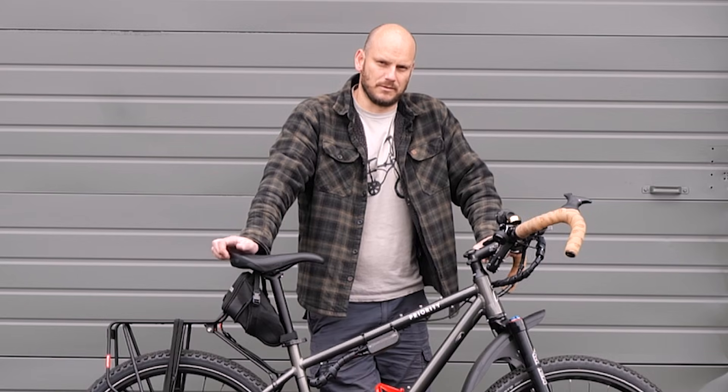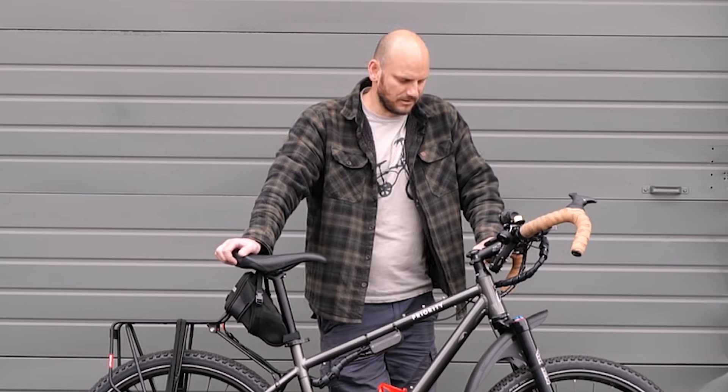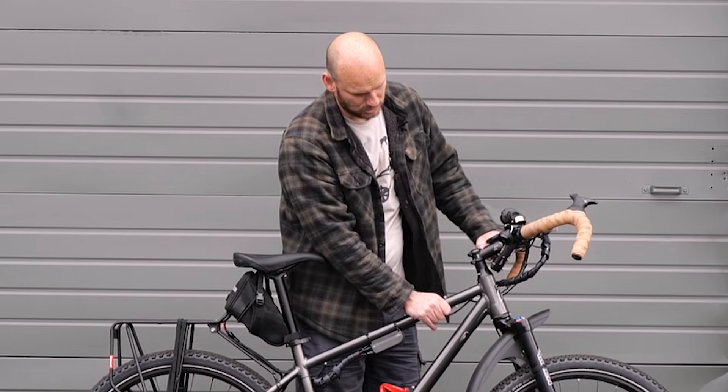So if you're new to this channel, I'm Johnny Nerdout. We do custom e-bike conversions — we take normal bikes and we turn them into e-bikes.